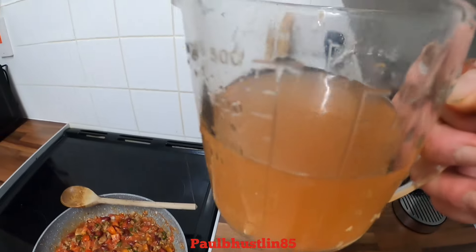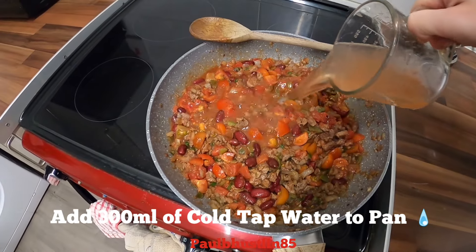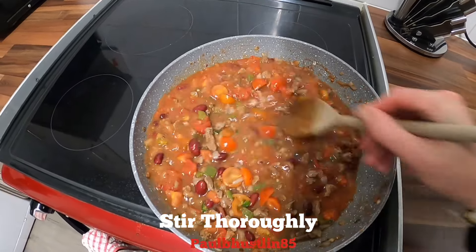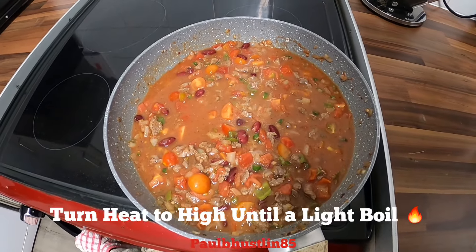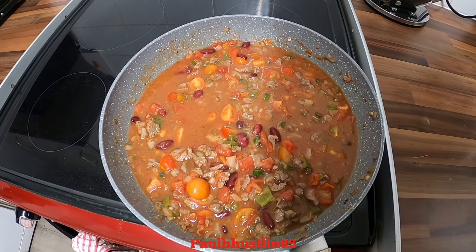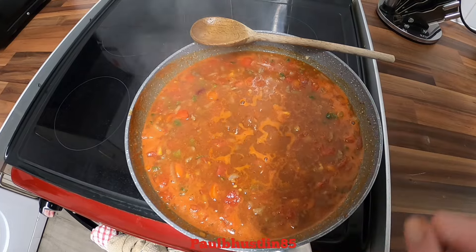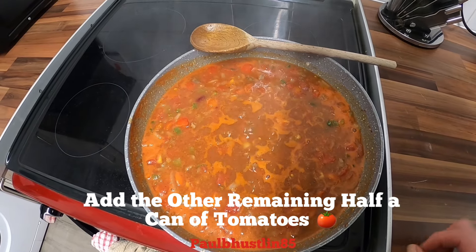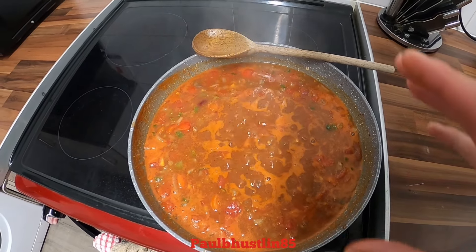We've added 300 ml of cold tap water to the pan. Give it a very good stirring through and then turn the heat up to high — about five or six on the hob — until we get to a light boil. Just before it reached a slow boil I added the remaining half of the tin of chopped tomatoes, so now there's a full tin in there. I also added 200 ml of cold tap water.